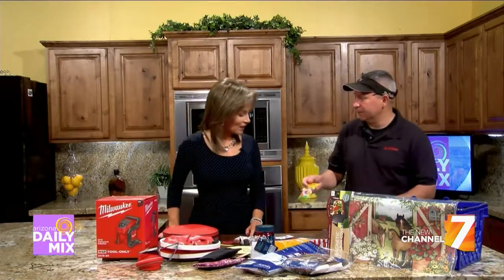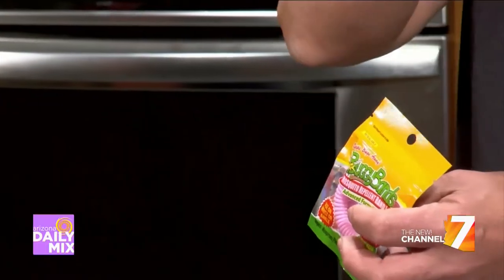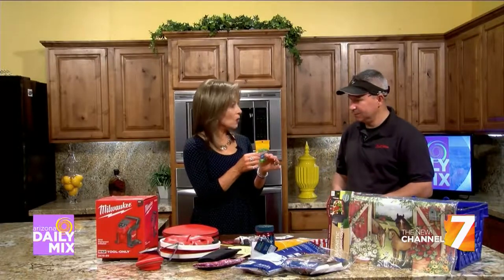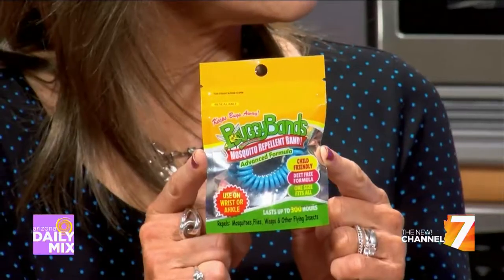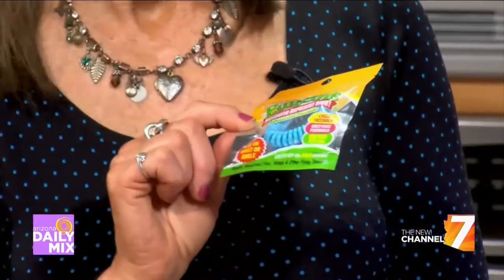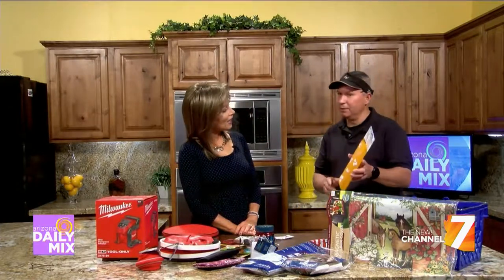Bug bands are really neat — we have them for kids or adults. It's a simple little device: you put it on your ankle or your wrist and it keeps mosquitoes away. It's a mosquito repellent band. If you're at a swimming pool or lake where mosquitoes are bad, it actually looks like part of your jewelry ensemble. Instead of carrying a tiki torch or smelling like DEET or citronella spray, this is a much nicer option.